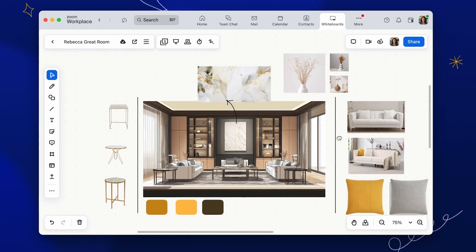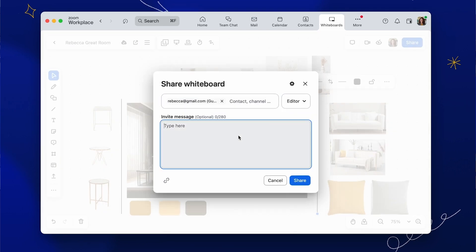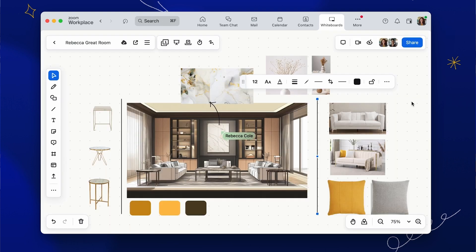After mocking up some concepts, Dani shares her Whiteboard with Rebecca to get a pulse on whether she's on the right track. Rebecca is able to quickly provide feedback using sticky notes, drawing tools, and comments. On top of that, Rebecca shares the Whiteboard with two of her friends for their input.